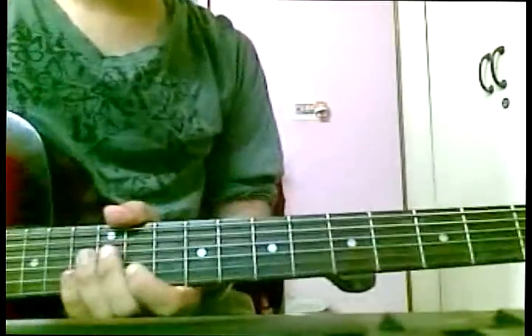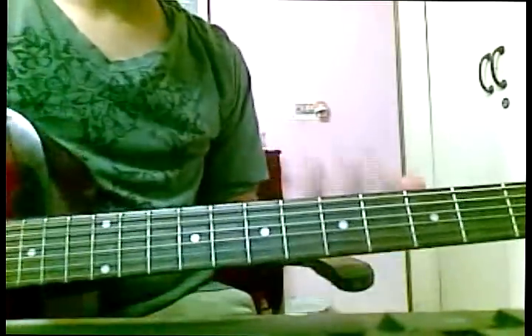Hello everyone and welcome to this tutorial. Today I'll be teaching you some basics of guitar.